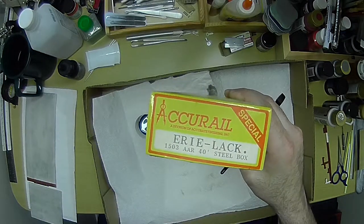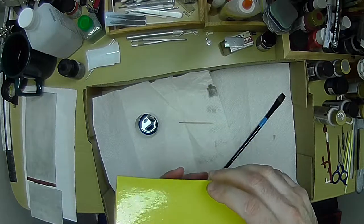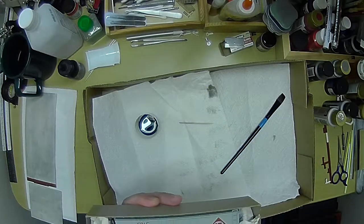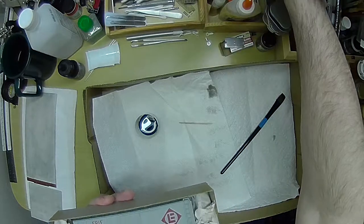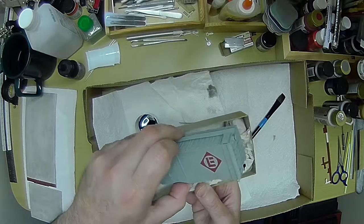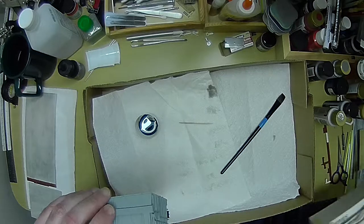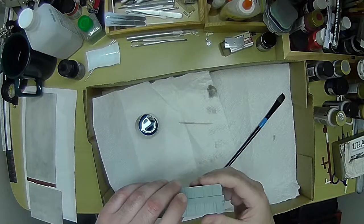While we're waiting for that to dry, I thought I'd pull out an old boxcar kit. This is an old AcuRail kit. If you're into model trains, you know that this is old because they've changed the box style, but I've had this for a long time. Typically I'll build the kit before I weather it, but this one doesn't have the trucks on — it's got the weight and stuff in here — so I'm going to weather it a little bit.